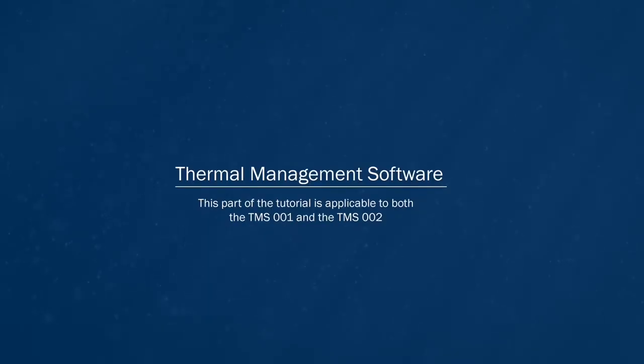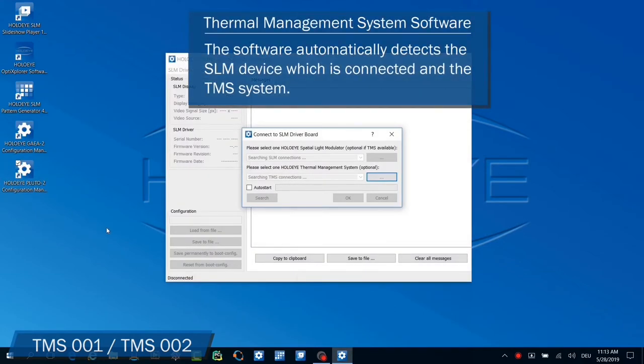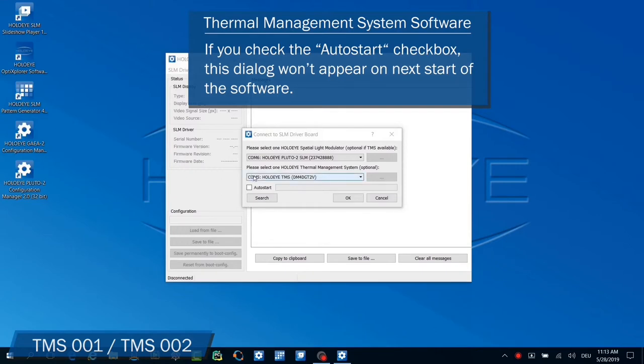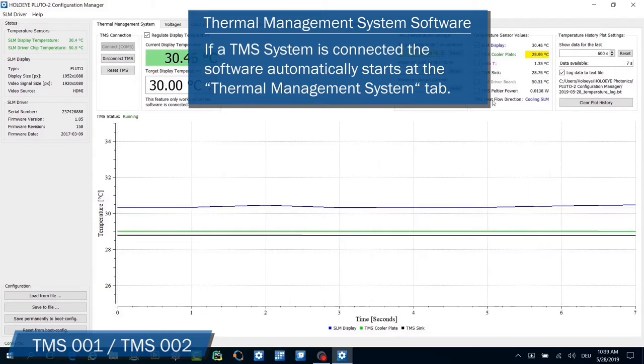Attach the SLM display to the TMS head and connect the SLM to the computer using the USB connection. The following part is applicable for both the TMS-1 and the TMS-2. Start the spatial light modulator configuration manager software. The software automatically detects the SLM device which is connected and the TMS system. If you check the auto start checkbox, this dialog won't appear on the next start of the software. If a TMS system is connected, the software automatically starts at the thermal management system tab.